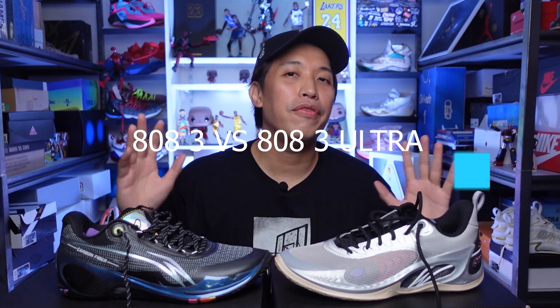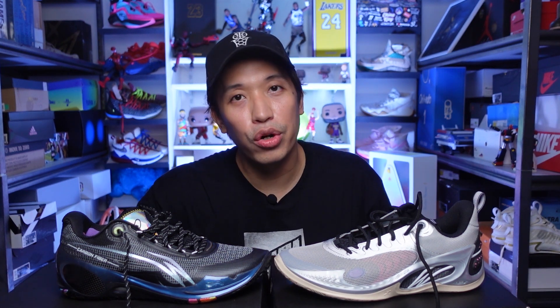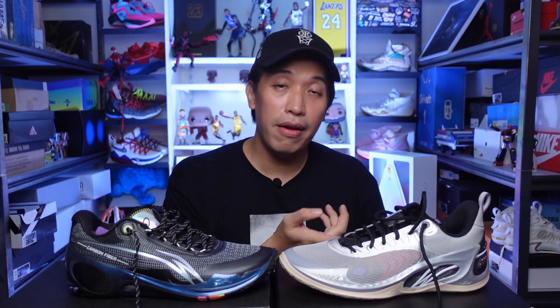You know what this is? This is the 808 III from the family of the 808. If you have been following the Way of Wade line, you know that the 808 line was really a success. And this is nothing different. So if you've watched my performance review on the Ultras, I didn't have a performance review on the regular ones, but in this video it will be somehow a performance review of the regular 808 III because I'll be comparing it with the Big Brother Ultra.